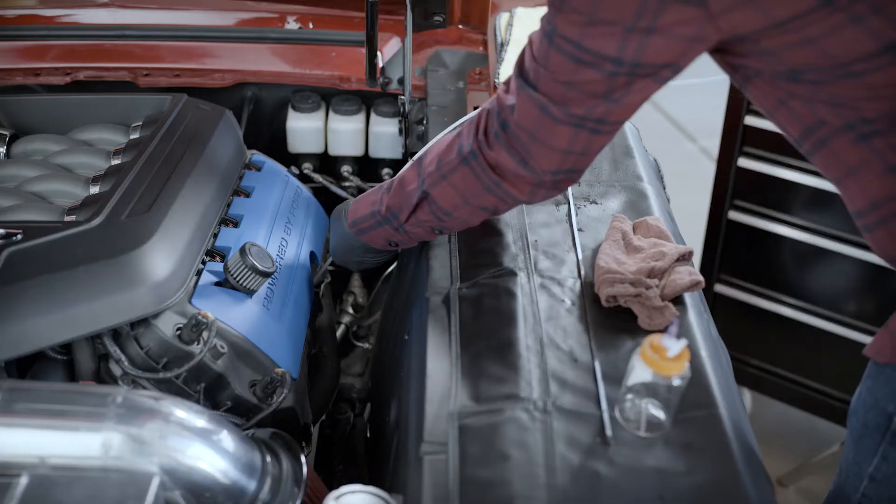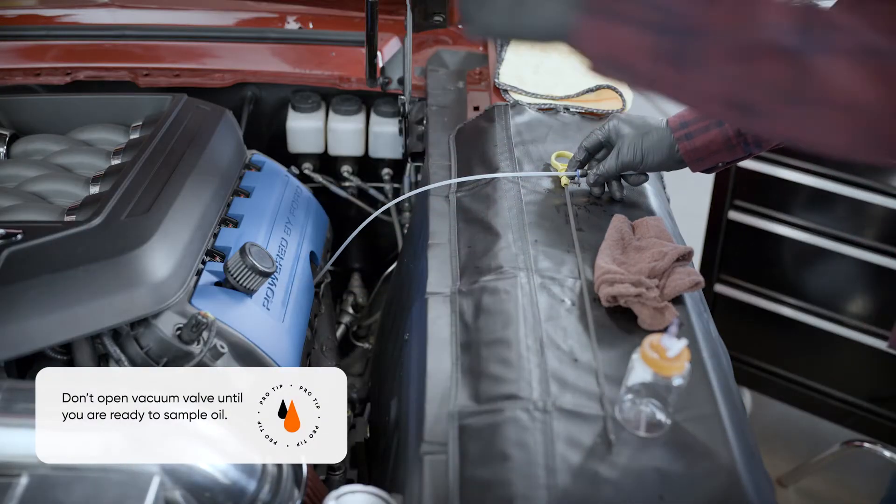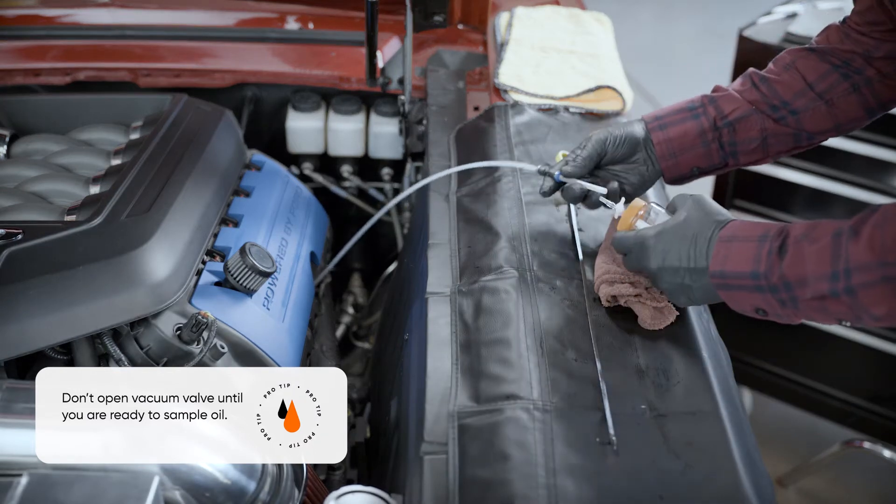Your sample bottle is a vacuum. Don't move the valve until one end of the tubing is connected to the bottle and the other end is completely submerged in oil.